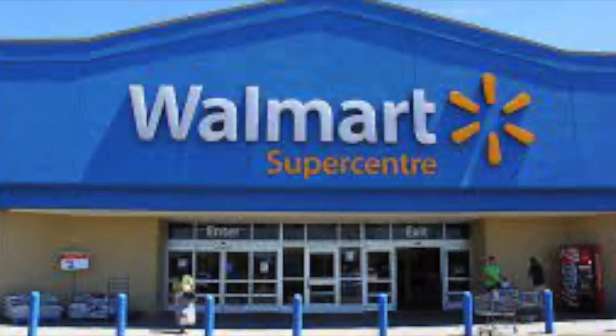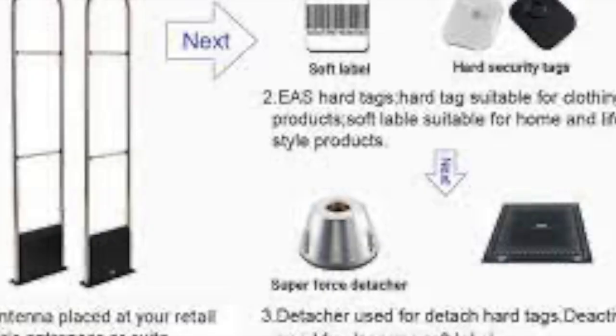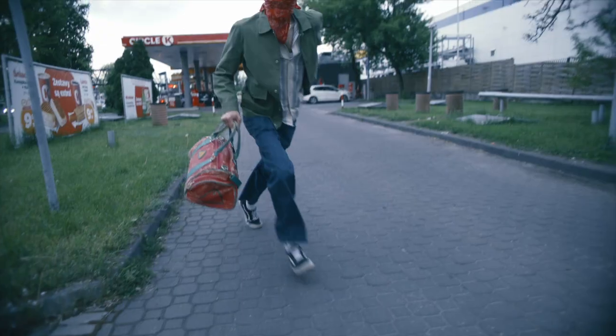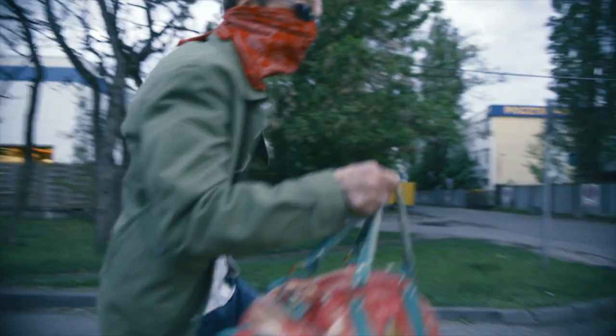Hello and welcome to our video on how Walmart Store Alarm Sensors Work. Many of you may have experienced these sensors while shopping at Walmart. Have you ever wondered what they are for and how they work?